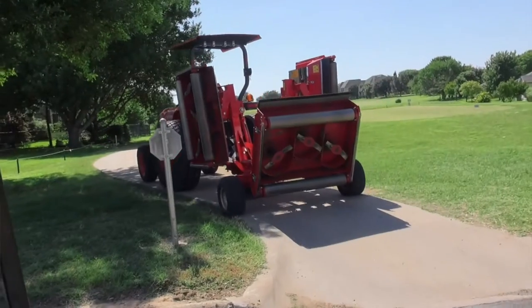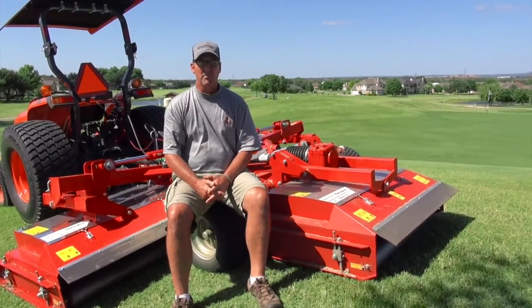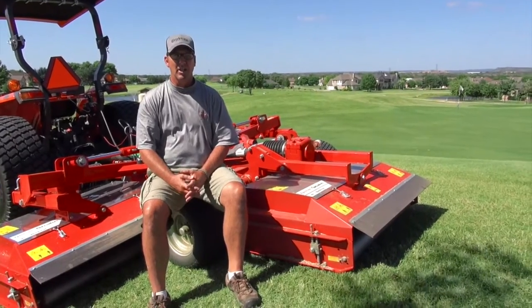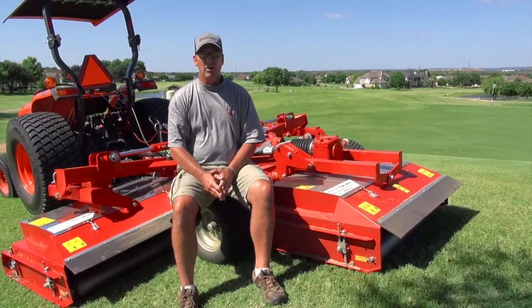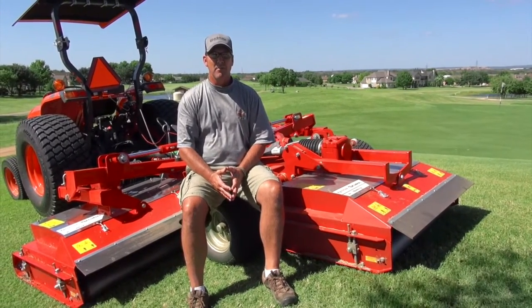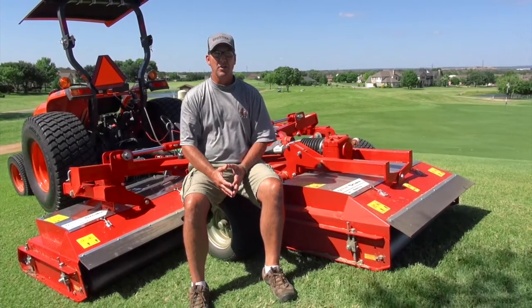I'm a third-generation golf course superintendent and I have just recently purchased this Trimax Snake mowing machine after watching a video on the internet from some superintendent friends of mine in the UK.